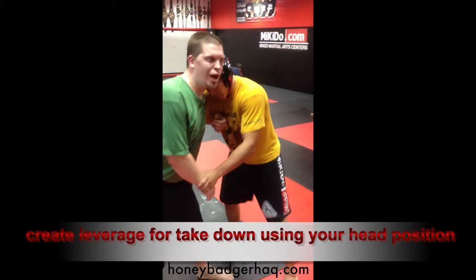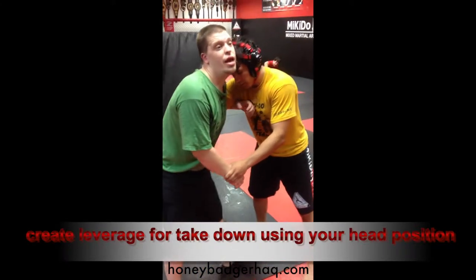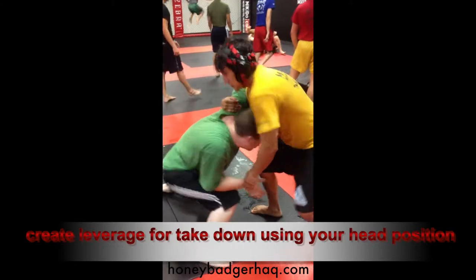It's all about the head position. Right now he has the head position on me. If he's lower, he's got the better position. If I can just get my head a little lower than his, get my forehead coming in and down, I can turn it.